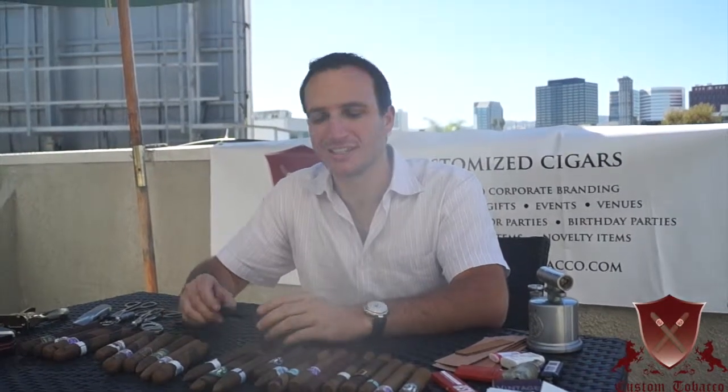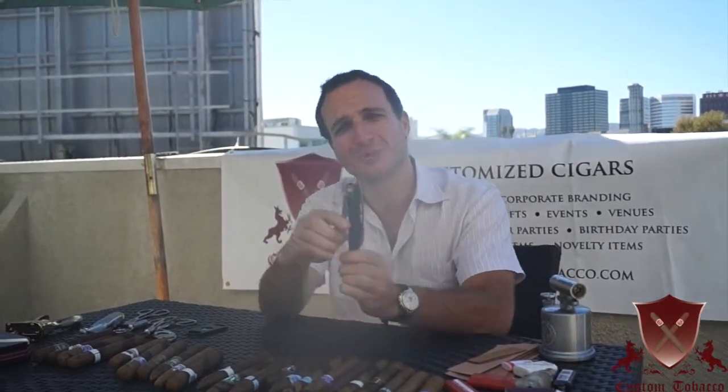Hi, this is Jordan from Custom Tobacco, and today I'm going to show you how, in a pinch, you can cut your cigar with a wine cutter.